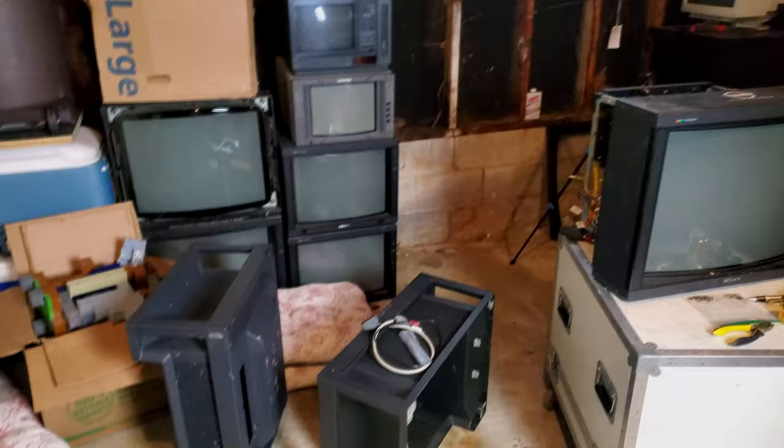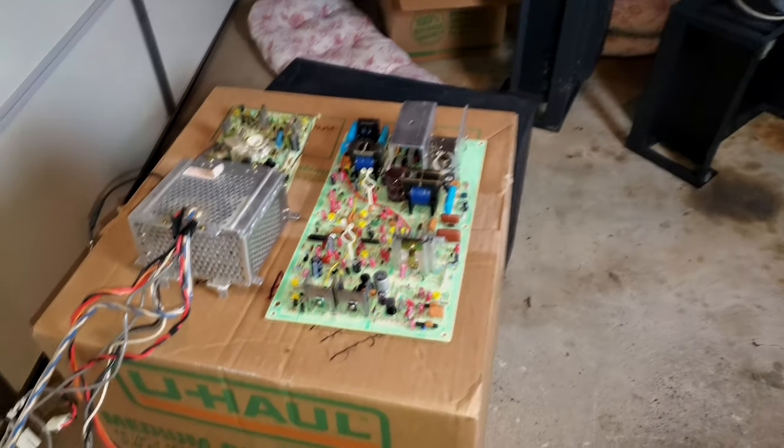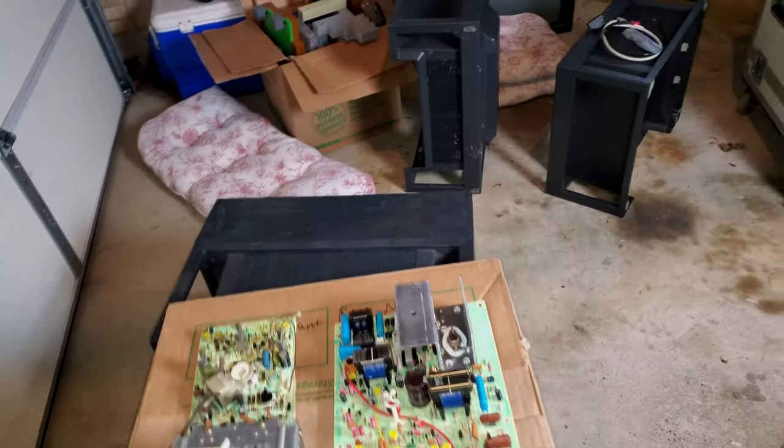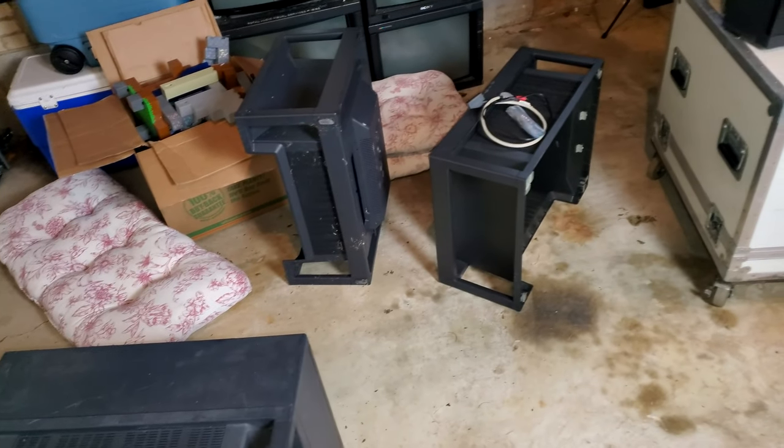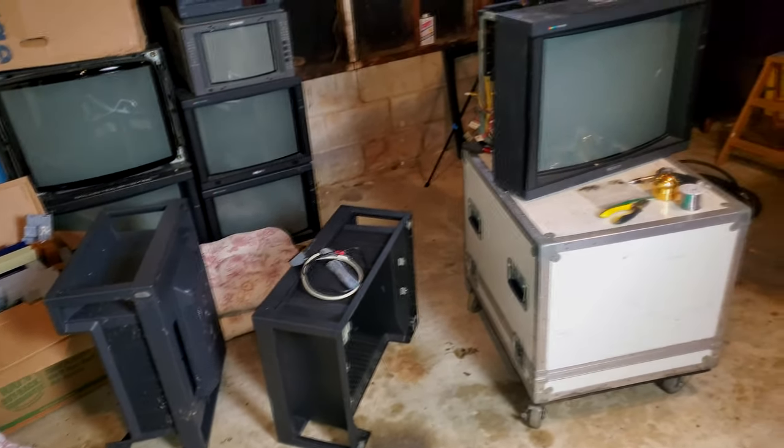Today I'm starting in the offloading area of my shop, and the reason is we're working on really big monitors today. Let me turn around and show you what we've got — it's kind of a mess in here. I've got some boards and they're all from the same model monitor. That's the big cube, the Sony PVM2530.